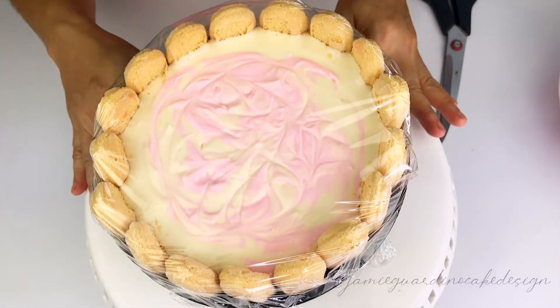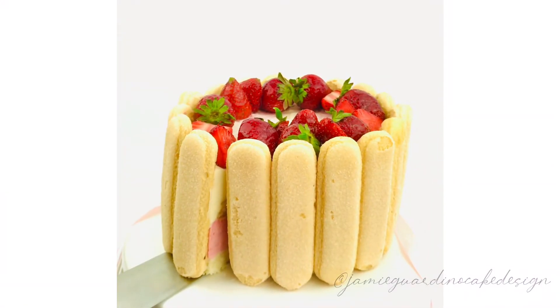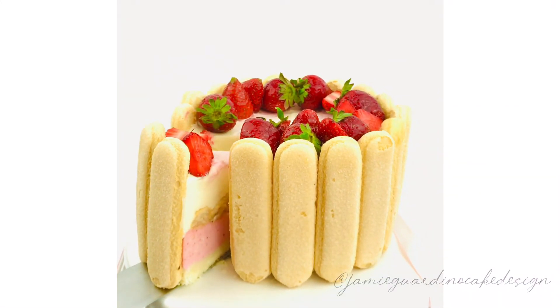Cover the cake with cling film and let it set in the fridge. And there's our white chocolate and strawberry charlotte! If you have any questions, let me know in the comment section or send me a message.